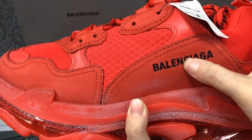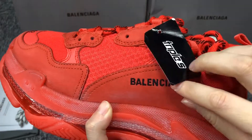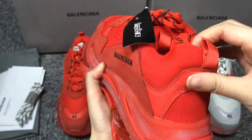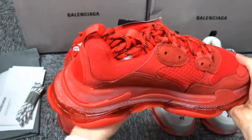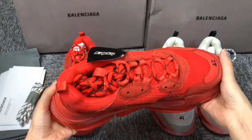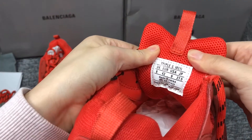The logo is in embroidery. Look at their craftsmanship. The size and logo are all on top of the shoe tongue.